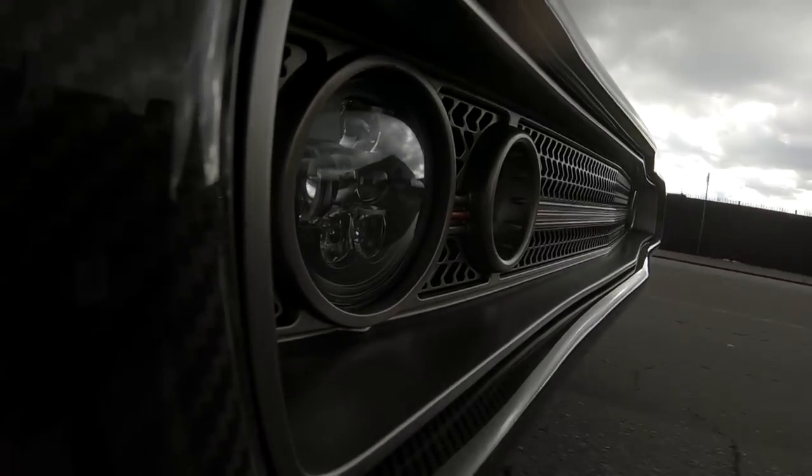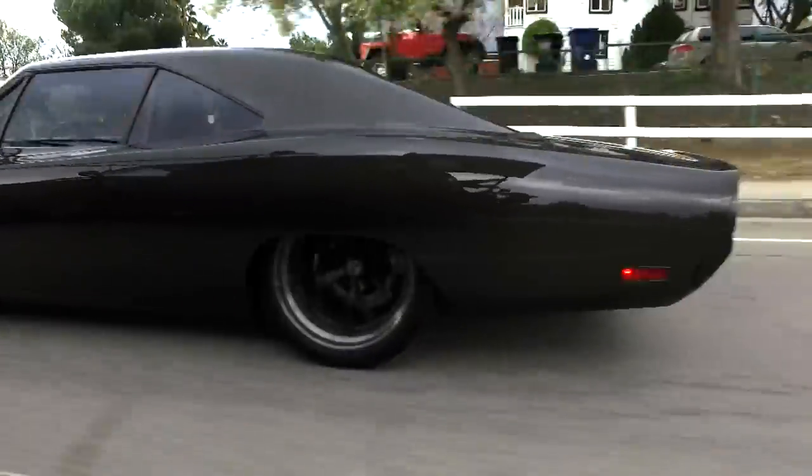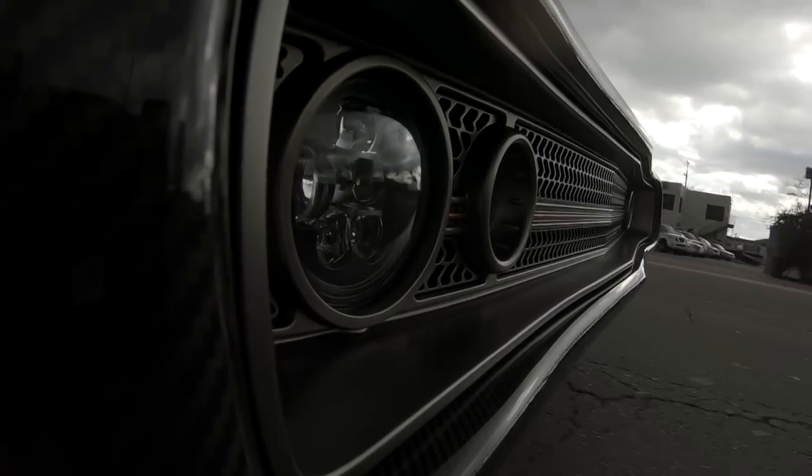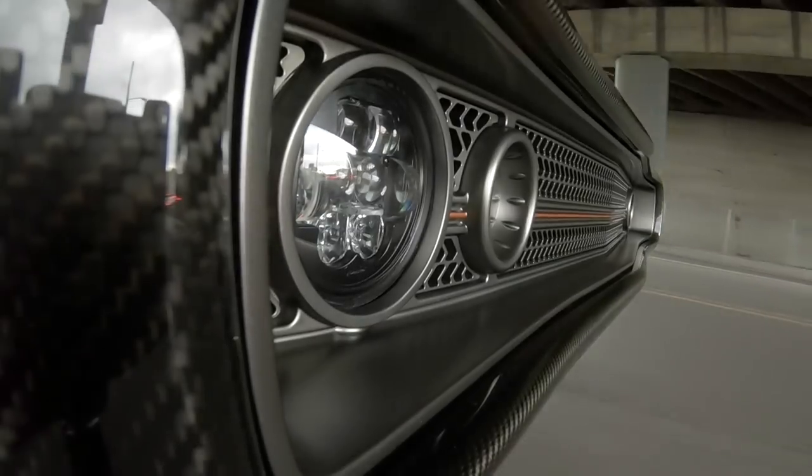A normal Hemi Dodge Charger, especially from the period, would probably be around 4,200 to 4,300 pounds. This feels like — just shutting the door — the door felt like it was paper mache. What does this weigh? We were 3,100 pounds without the interior. With the glass and the seats, probably another 300 pounds, so about 3,400 pounds. But it moves really nice, it's really light on its feet.